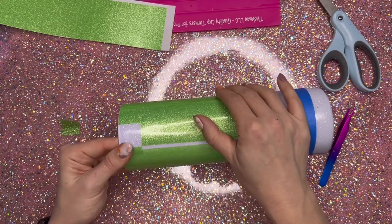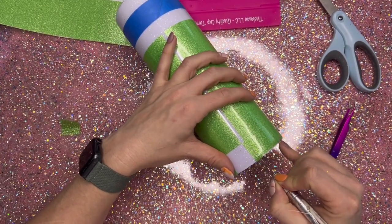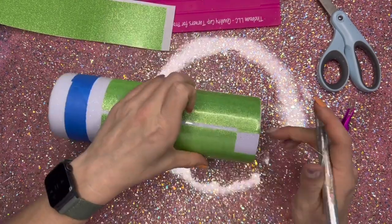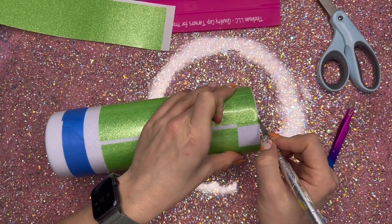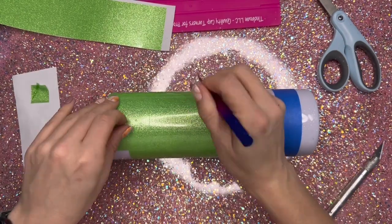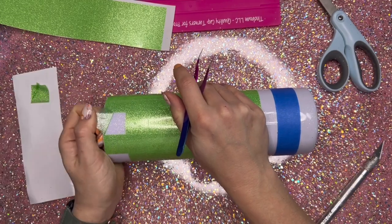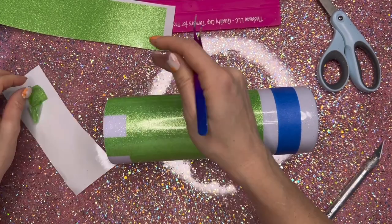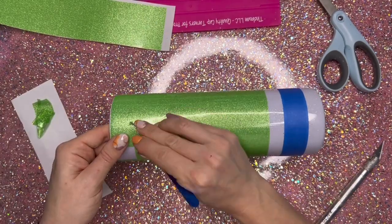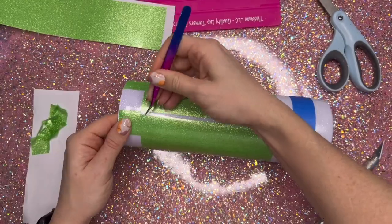Essentially, what we're going to do to create our checkerboard pattern is super easy — we're just going to peel every other square and alternate as we move down each row on the cup. Starting at the very top row, I'm just going to pick one square, pull it up, and then every other square I'll lift up. I'm using my needle-nose tweezers to help get these lifted. Just be really careful as you pull these up — you don't want to lift up any of your epoxy.